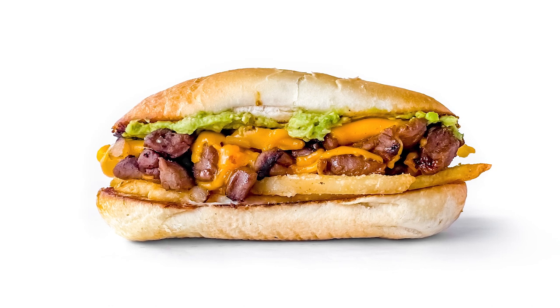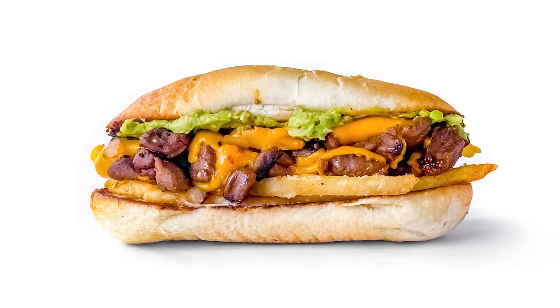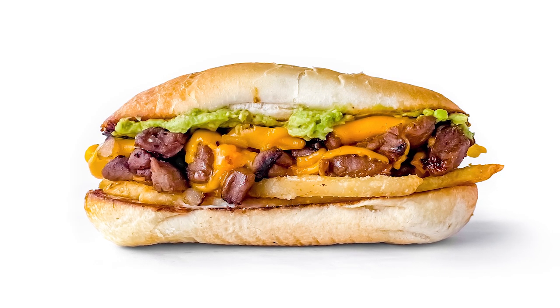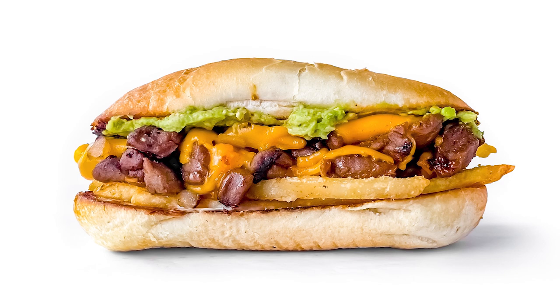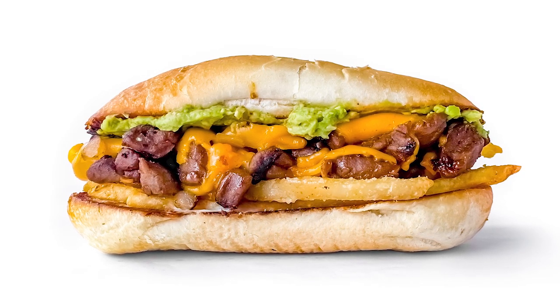Hey everybody, it's the Burger Dude, and today I want to show you how I make a California cheese steak. This is based off a California burrito, which has fries, carne asada, cheese, guacamole, and sour cream — only it's in cheese steak form. This is less of a recipe and more of me just having fun in the kitchen, and in the process probably pissing off a lot of people from Philadelphia and San Diego, but who cares.